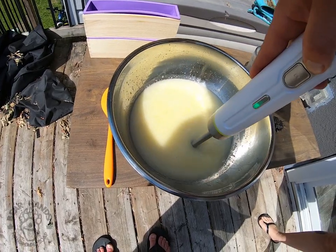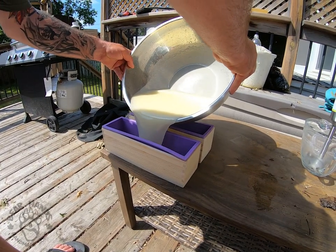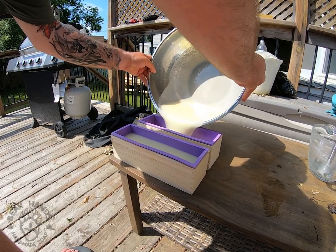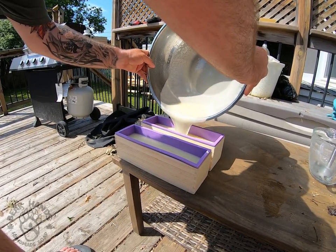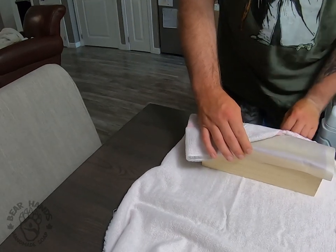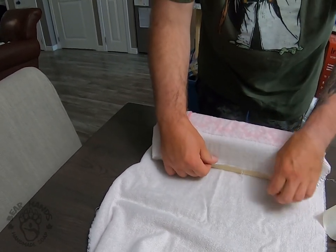We're going to get the immersion blender back in and blend everything together. Now that it's all blended in, we're going to get our soap boxes — silicone-lined — and we're going to pour in and fill them. Then we're going to take them inside and wrap them in a towel. What we want is for this to dry slowly, so we keep the warmth in there. We'll leave it for about 24 hours.